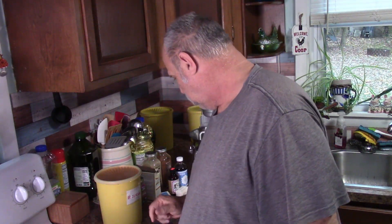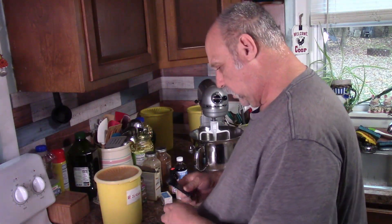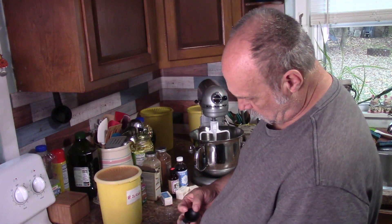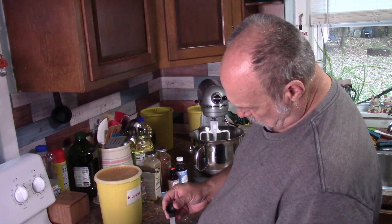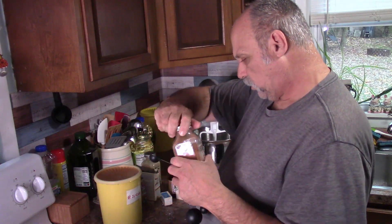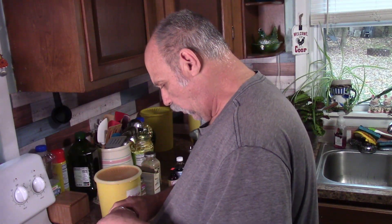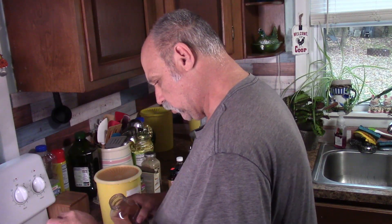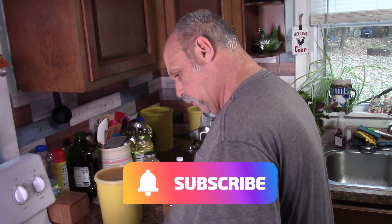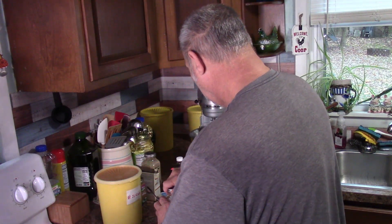And then you need to mix two teaspoons of ground ginger. There it is - two teaspoons of ground ginger, and you mix that in this bowl with the flour. I love the smell of ginger - it reminds me of fall and pumpkin pies and stuff.